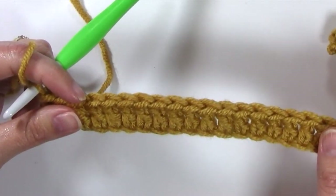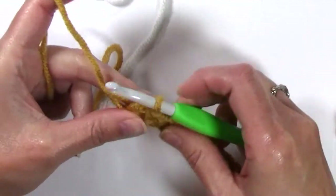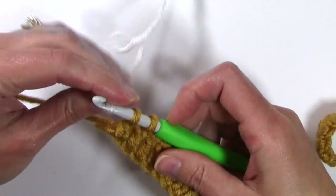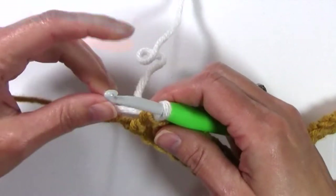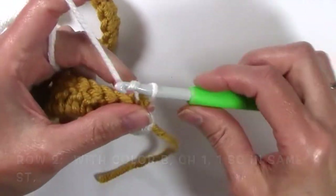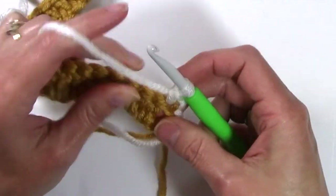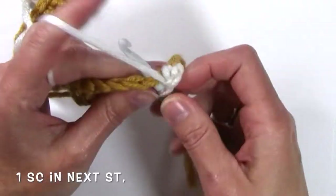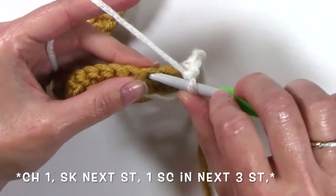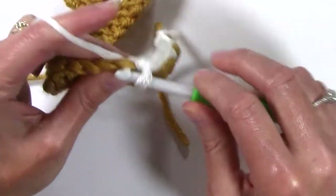We're going to fasten off color A and switch to color B for row 2. Switching up to color B on that last double crochet, finishing that double crochet with the new color. Turn for row 2 and chain 1. Single crochet at the base of that chain 1 in the same stitch, single crochet in the next, chain 1, skip the next stitch, one single crochet in the next 3 stitches: 1, 2, and 3.